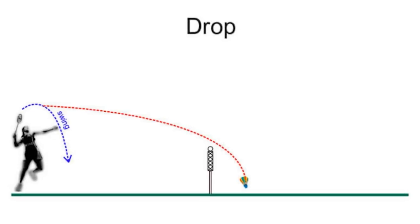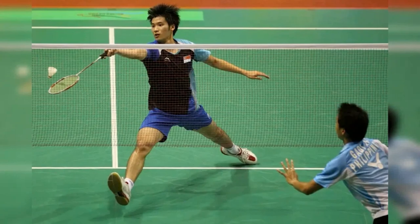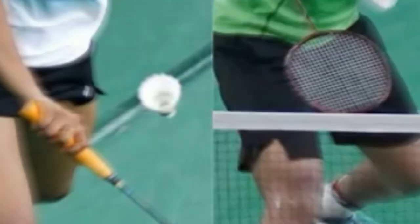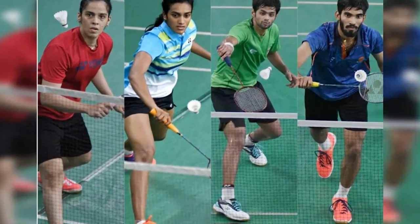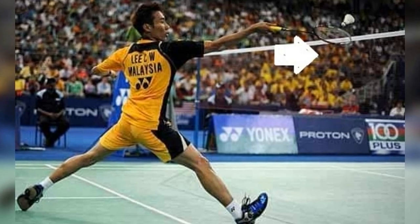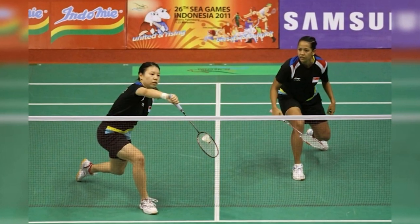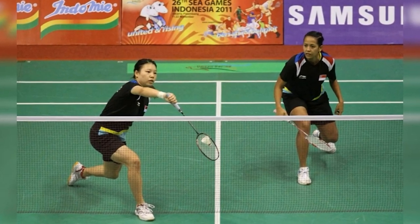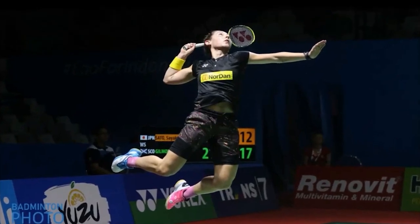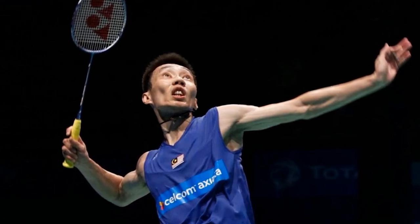Drop shots can be used when receiving the shuttlecock from the front or back of the court. Net stance. The net stance in badminton is used to return the opponent's stroke after sending a net shot. Place your racket foot forward and your other foot backward, and place the racket in front of your body slightly above your waist. One way to get into the net stance is by first using a tumbling net shot, which makes the shuttlecock tumble and spin right above the net and into your opponent's court. After sending a tumbling net shot, your body will naturally put itself in the net stance. When you win the net stance, get ready to perform a net kill or move to an attacking stance to perform a winning smash.